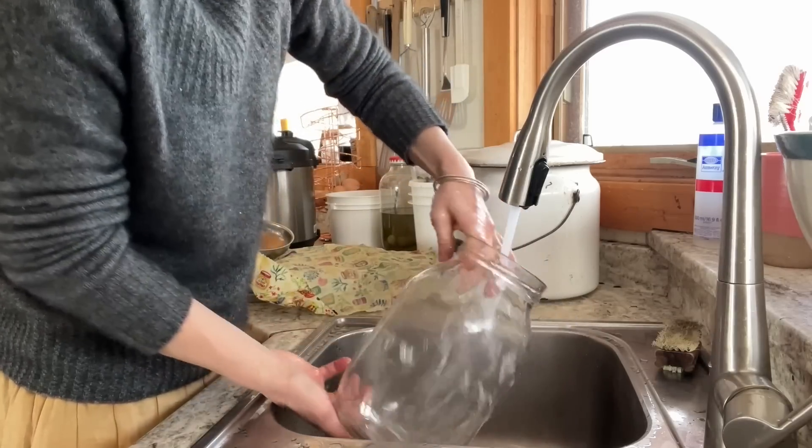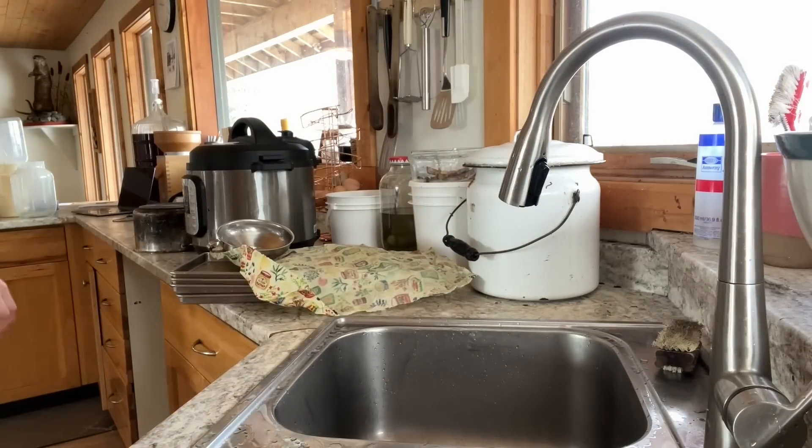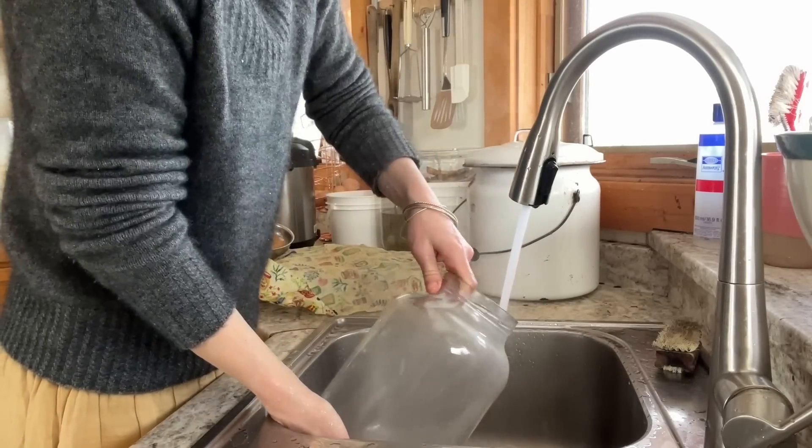Nothing is dried on so it's super easy to wash. If you let them sit even half an hour you have to scrub them with soap, but if you can just do it right away with super hot water they get really nice and clean.